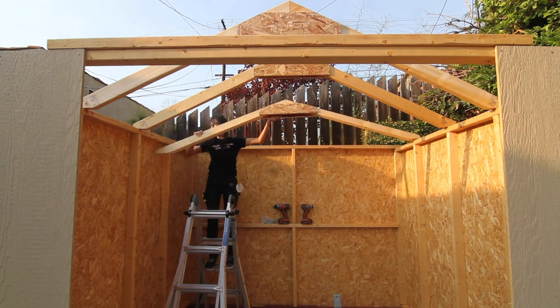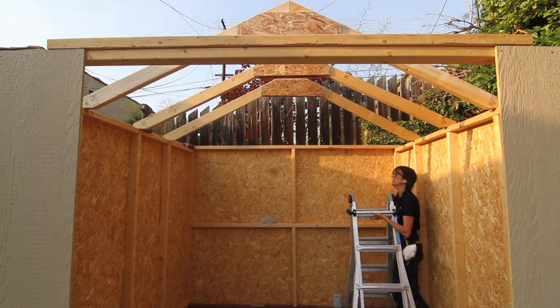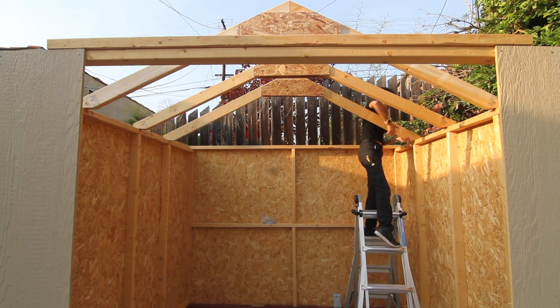I drilled the holes on either side at an angle and then put two three-inch screws to hit both the rafter, top of the wall, and down through the stud. Repeat for all. There was a lot of ladder maneuvering in this section of the build, if you haven't noticed.